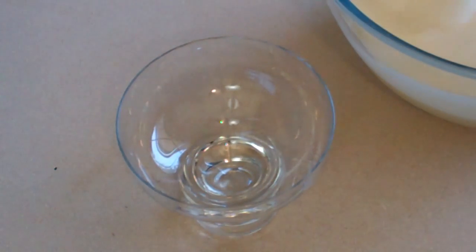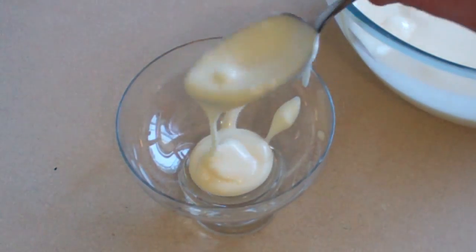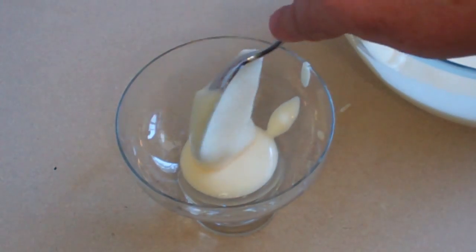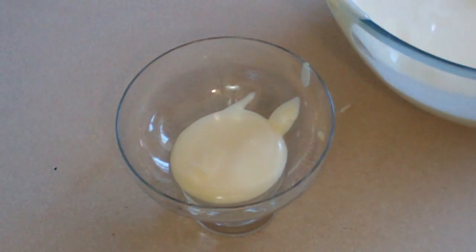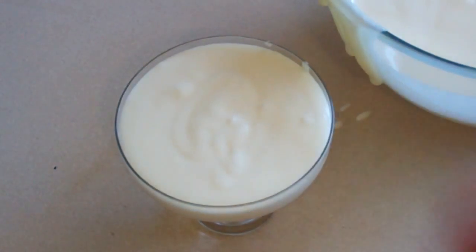Get a bowl or a glass, get a spoon, and scoop as much in as you want. Now put this in the fridge for about three hours to let it set.